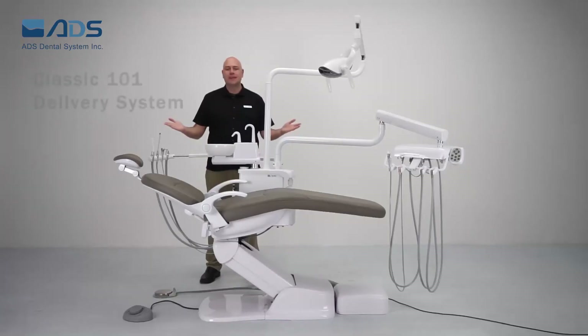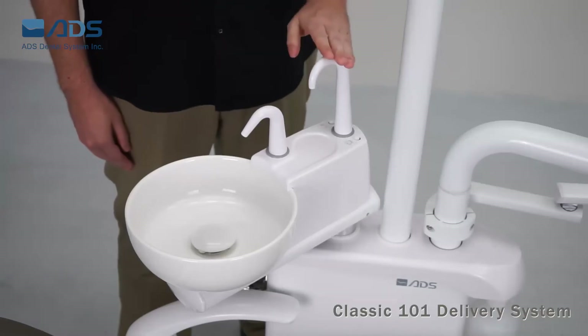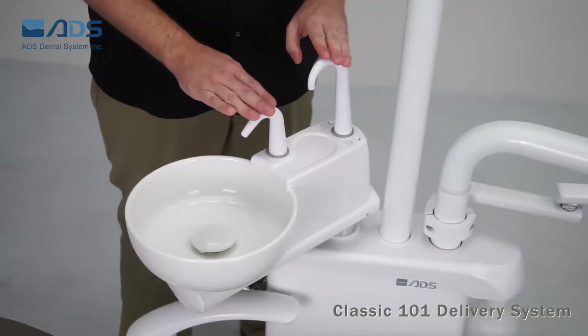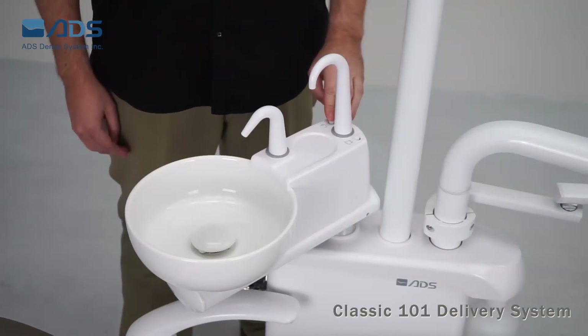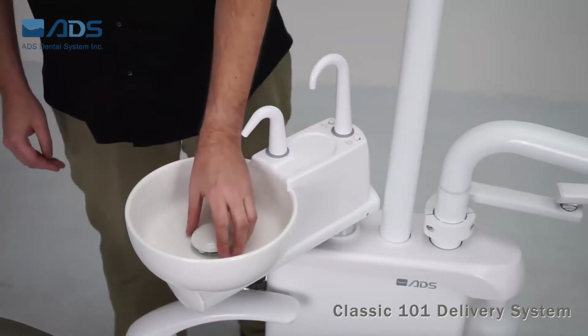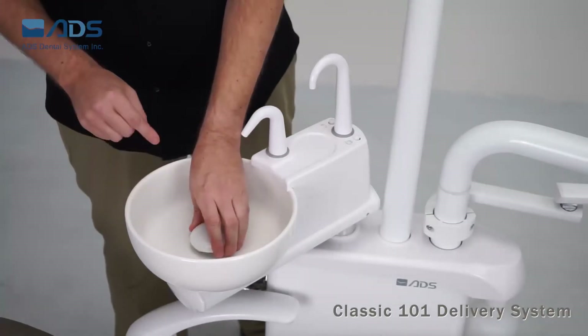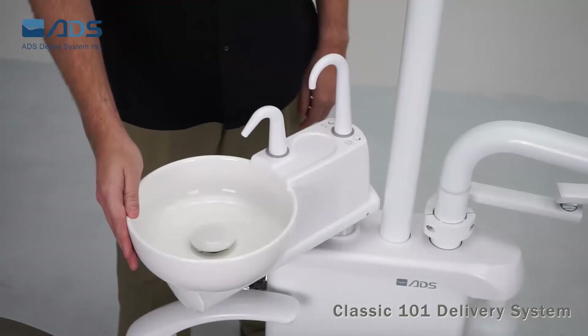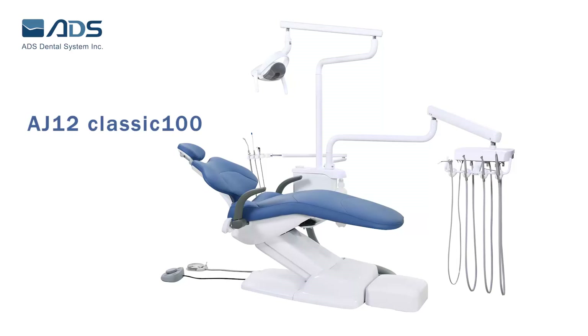The Classic 101 delivery system has a cuspidor on the side box, designed with the East Coast doctor in mind. The cuspidor has a ceramic bowl and is rotatable as well. It comes with a cup filler and bowl rinse function. Push the cup filler button to get water for your patient, and push the bowl rinsing button to flush the cuspidor. The cuspidor filter and bowl can both be easily taken out and cleaned.